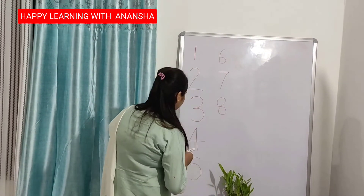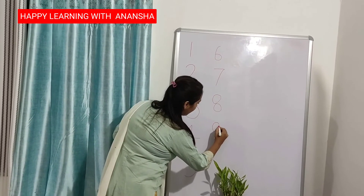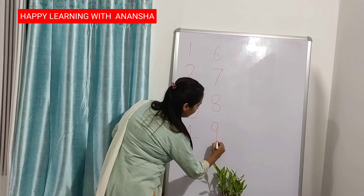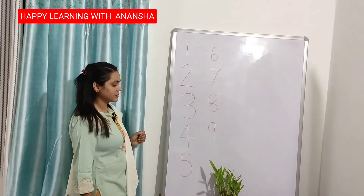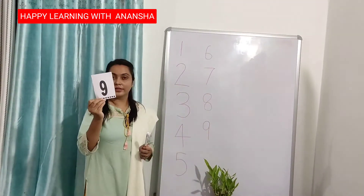I am writing 9. Full circle, up, down — 9. This is number 9.